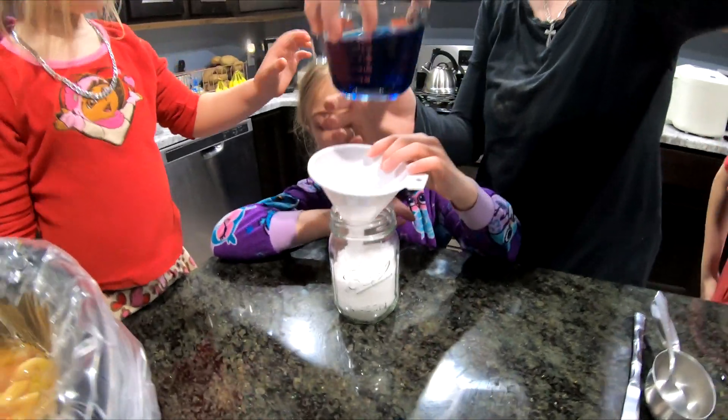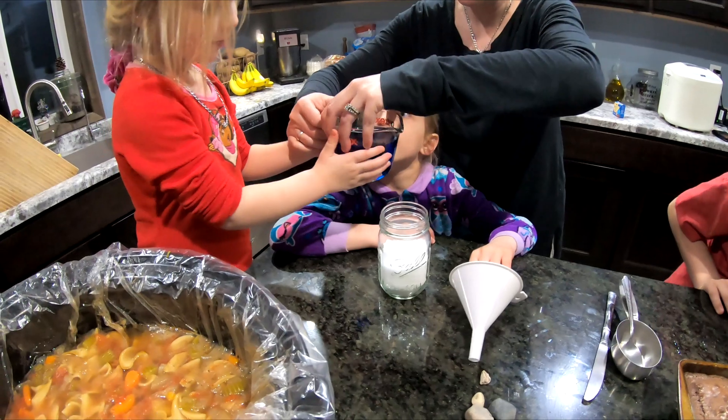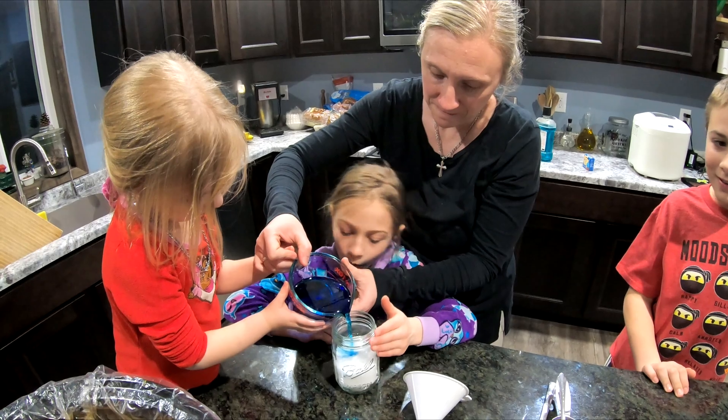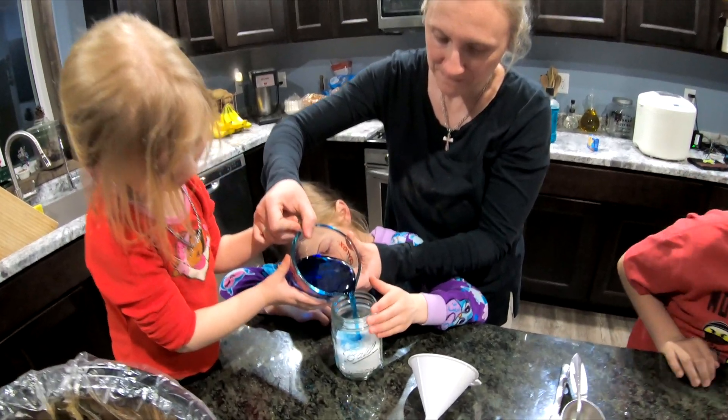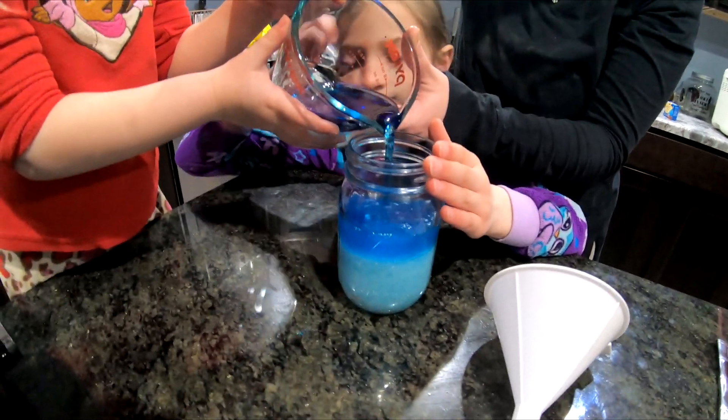Now Scarlet, what are you doing? Are you going to pour the water in? Yeah. Look at it — it's so cool. Isn't it blue? It is. It's going to be a dark blue.